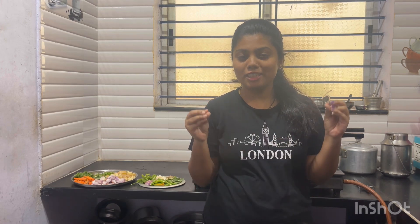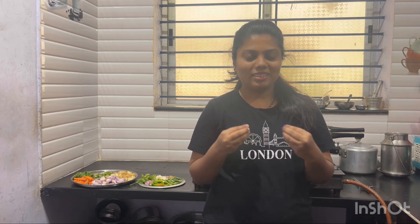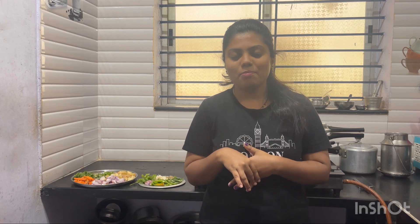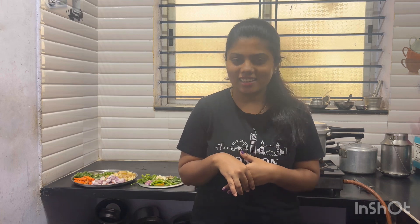I have to make almost every palao — it is made differently. I am making a different recipe. Please subscribe to my channel, like and share the video.